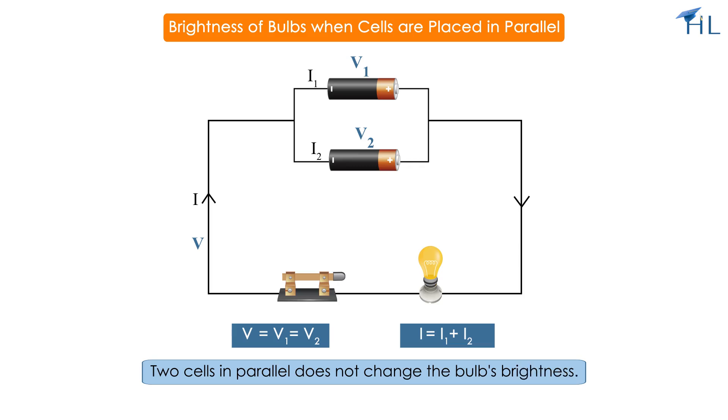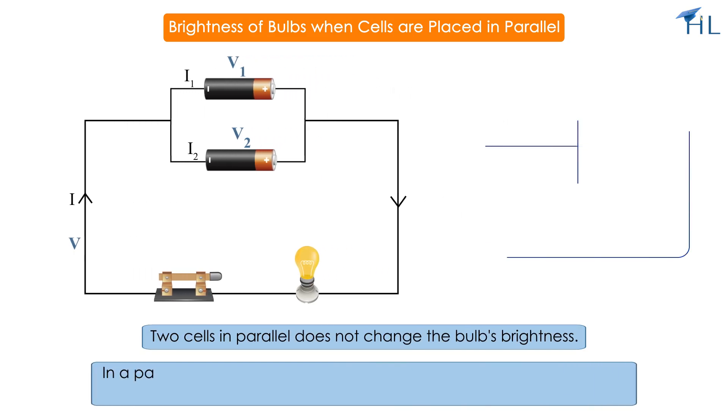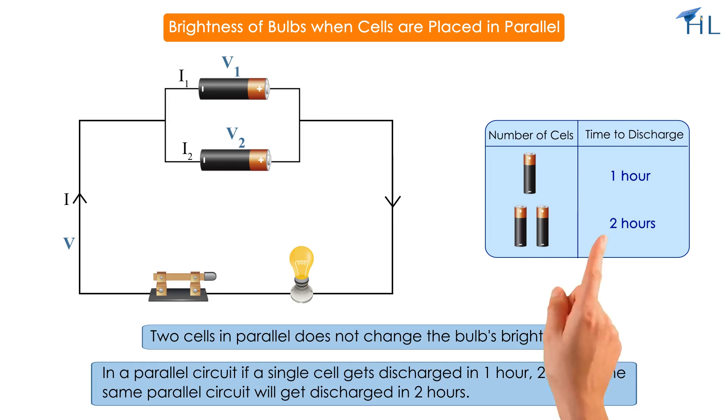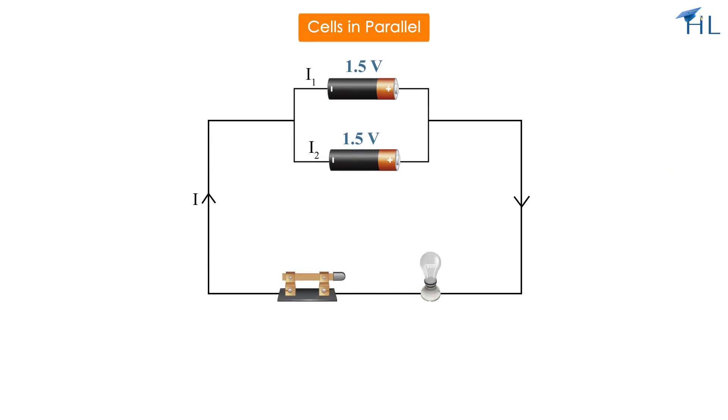The effect of more current will be that two cells in parallel will last twice as long as a single cell. It is important to note that in a parallel circuit, if a single cell gets discharged in one hour, two cells in the same parallel circuit will get discharged in two hours.